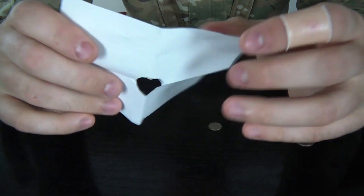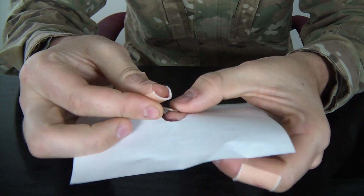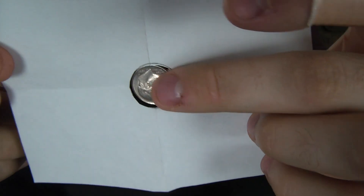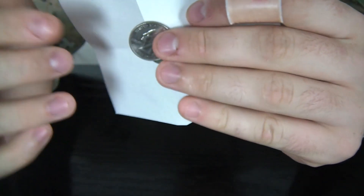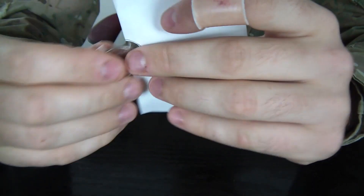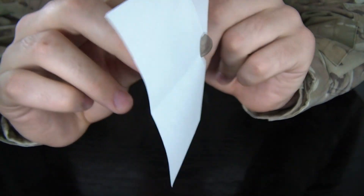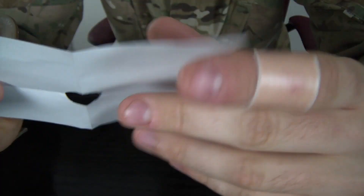So what we made is a hole as big as this small coin. Maybe a little bit bigger, right? But this coin — the big one — will not fit through the hole, right? Let's try. You see? The challenge is to fit the coin through. There's no way we can do it, right?